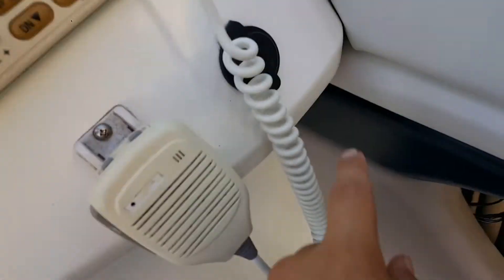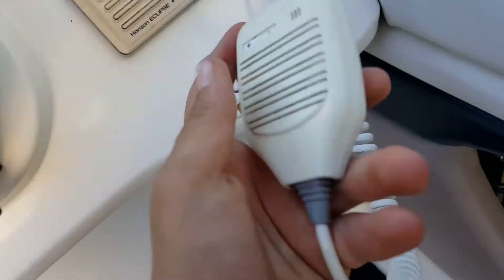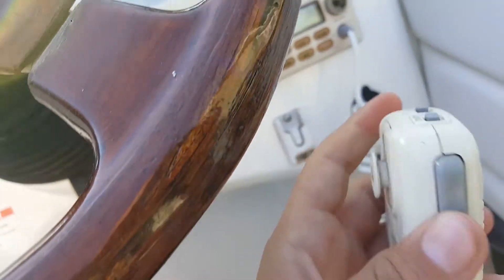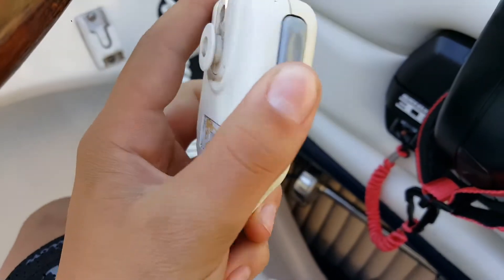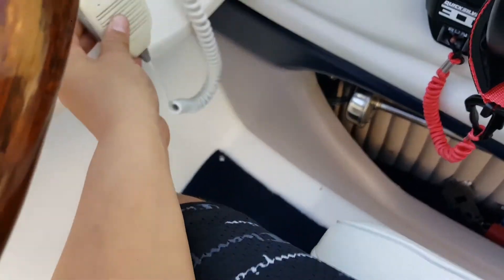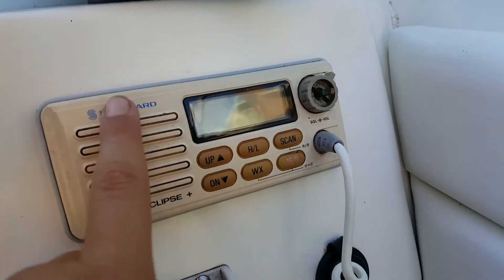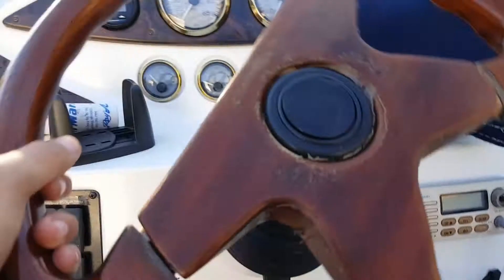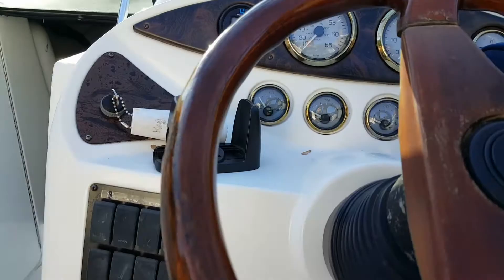Right here we have another 12-volt charger. This was the CB that I was telling you about — right here is where that broken antenna is, where the CB would be. I do want to try this out at some point to see if it still kind of works. The reception wouldn't be very good, but here is the CB controller. Got your steering wheel — it's a nice wooden finish.